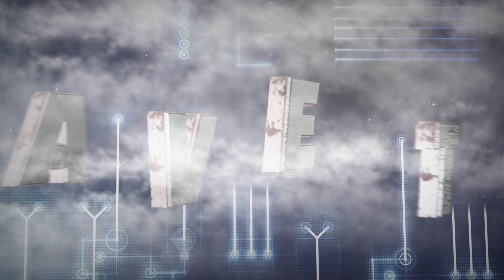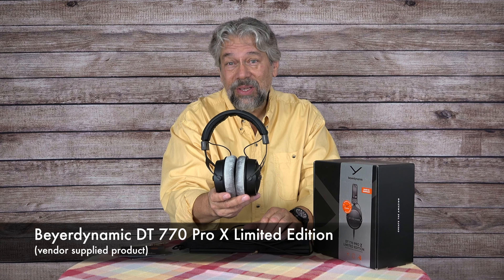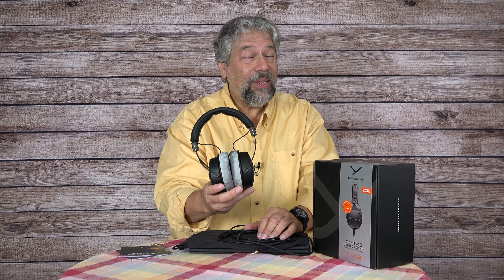Looking for studio quality headphones? These might just be what you need. Let's check them out. Dave Taylor here, checking out these — the Beyerdynamic DT770 Pro X Limited Edition headphones. They are basically a slightly modified version of the DT770 Pro, which everyone really seems to like. These are really nice studio quality headphones.